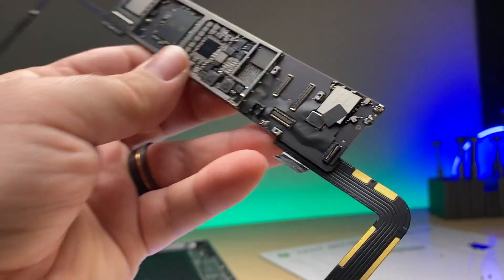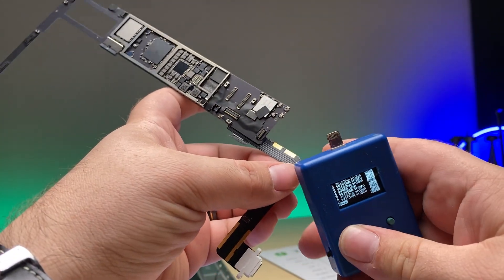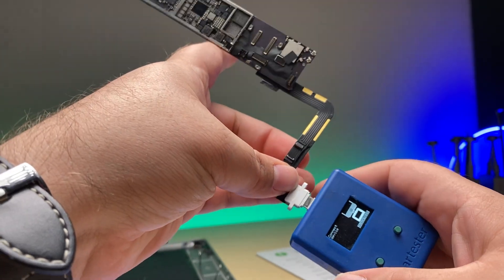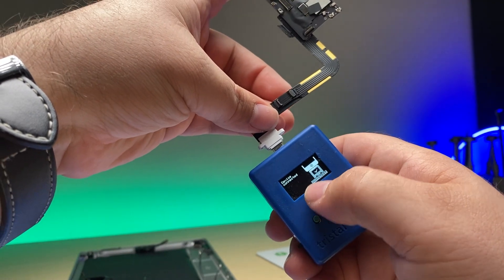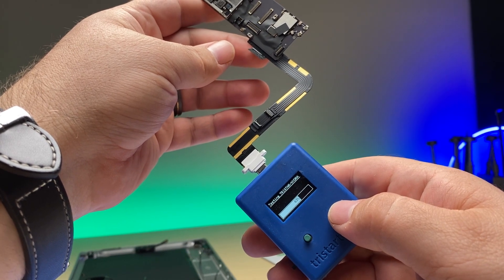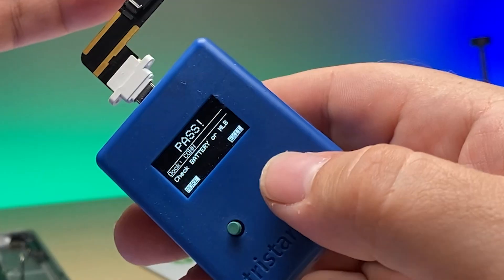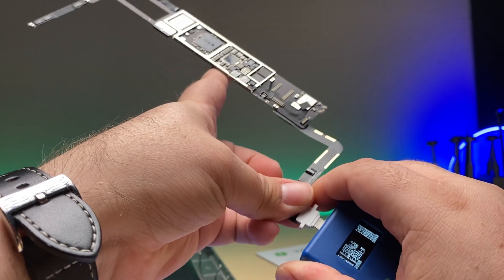Now that we've got that IC swapped, let's go ahead and take our tester here and plug it in. Device connected — and look, we don't have the exclamation point anymore. We'll hit quick test: OK for the port, and TriStar pass. Now you can see everything passes, so we should be good.